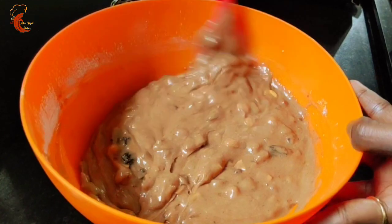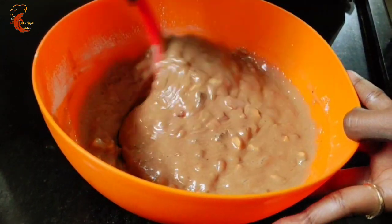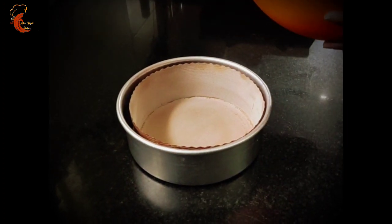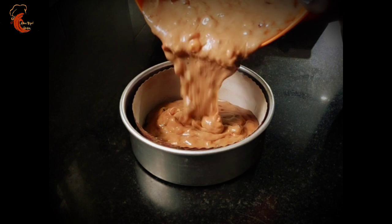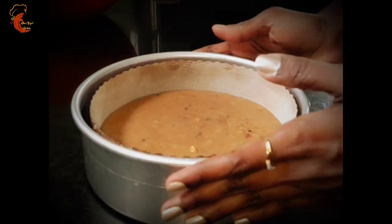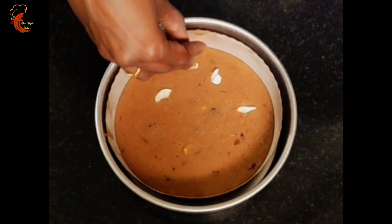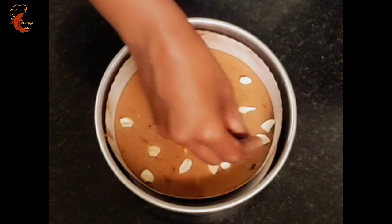Today we will bake two cakes — one in an oven and one in a cooker. I am going to bake one in a paper mould; you can grease it with some butter. Place the mould on a tray for additional support, and fill the batter up to half of the mould. Gently tap to release air bubbles. Now we will add some dry fruits on top of the cake — I am using chopped cashews, black raisins, and chopped cherries.